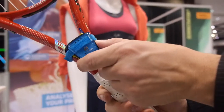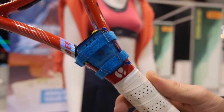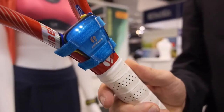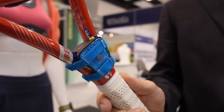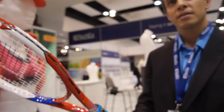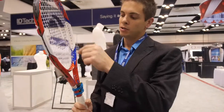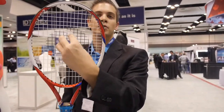It's a pod you can use with any racket on the market. This pod gives you the speed of your serve, and if you want to know how many backhand and forehand strokes you do, this pod counts that kind of movement. The pod can also tell you if you have a good centering of the ball or not.